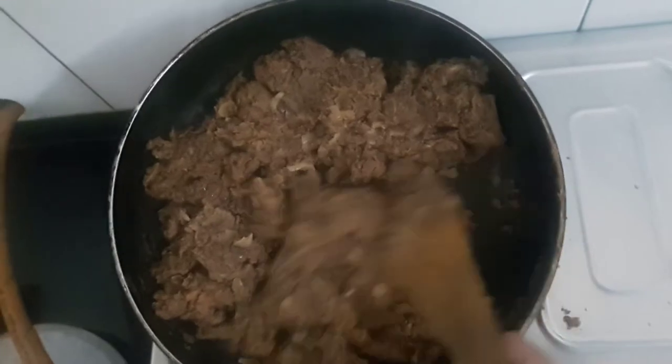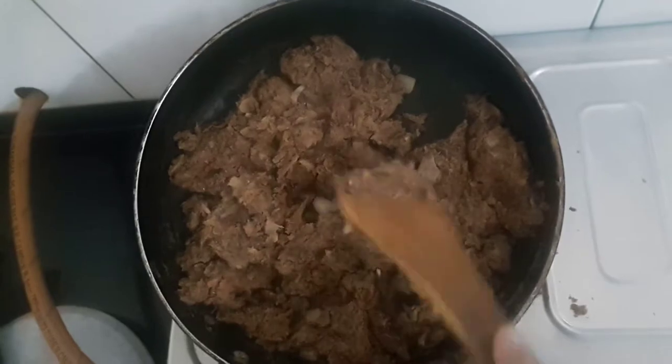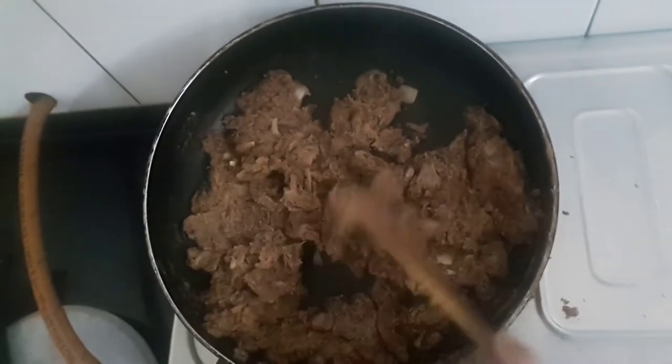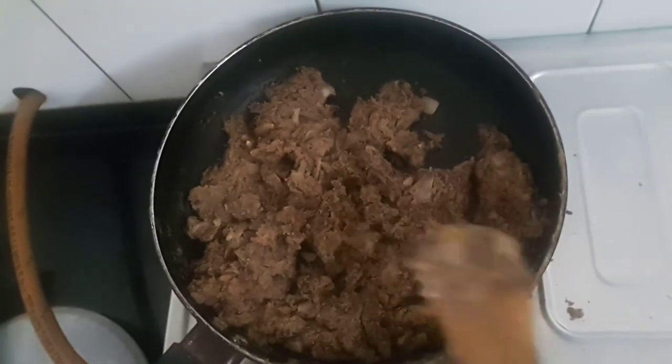It has become dry. I've been stirring this for 10 minutes on medium to high heat. Let this mixture cool and then we'll start rolling.